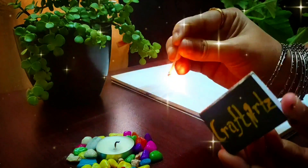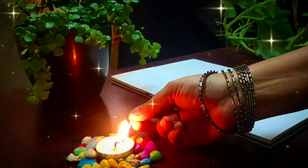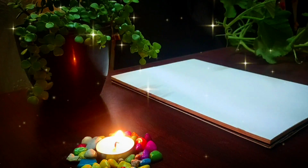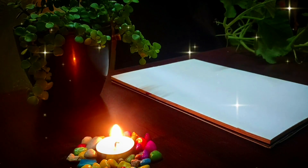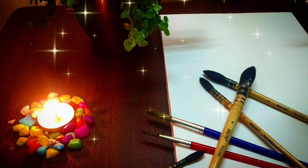Hello and welcome back to my channel Craft Art. Today we will paint a cone flower — it's very easy and beginner friendly. Before we start, please like and subscribe to my channel because your one click motivates me a lot.